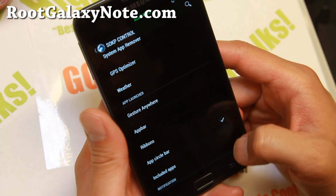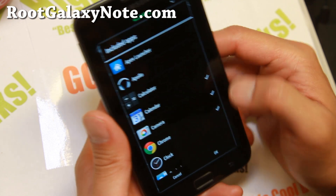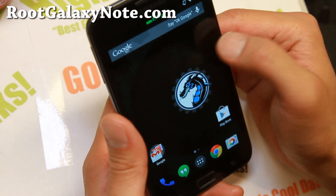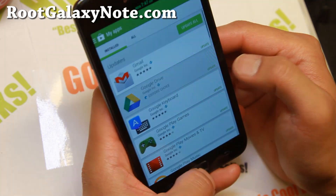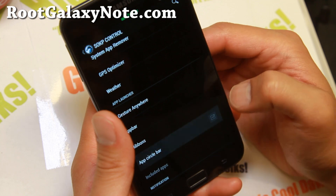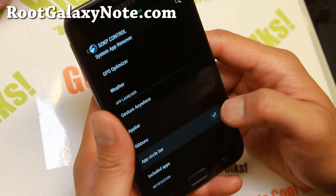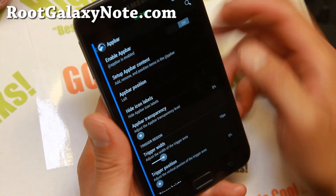App Bar and App Circle Bar - this is one of my favorites. Here you can add your favorite apps you want to launch. This one, if you hit on the right side of your screen, it's supposed to work - but that could be a bug. It's not working for me, so don't use that one.